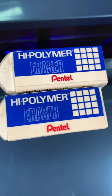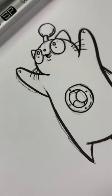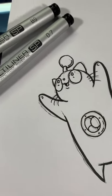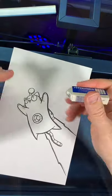Let's see the Pentel High Polymer Eraser in action. In an earlier video, I inked this drawing for Robot Kitten Factory with my Copic Multiliners, and now I'm going to erase the pencils. Pro tip: